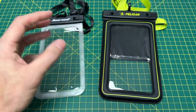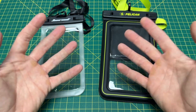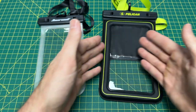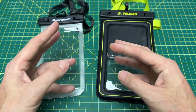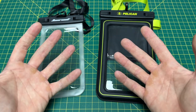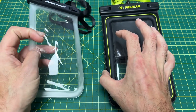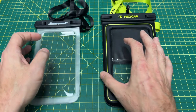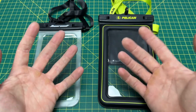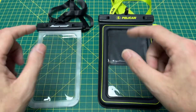I wanted to review both of these because I had a lot of issues trying to find out for sure whether my phone would fit in these. I ended up just buying both because I wasn't sure if it would fit in one of them, and I didn't know which one I would like more. I thought, you know what, I've got a YouTube channel — why not make a video about it? Because all the people that made videos about these cases did a terrible job. They did not tell you what you needed, and I couldn't find one video I liked.